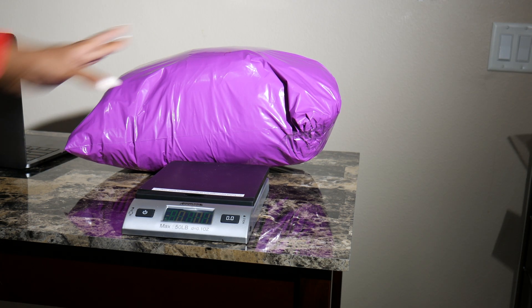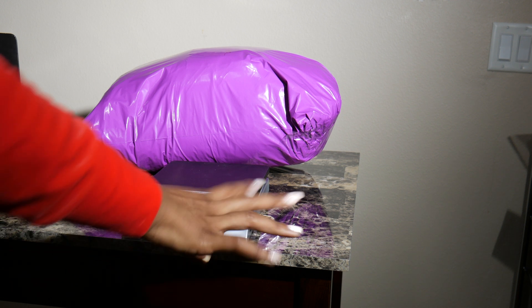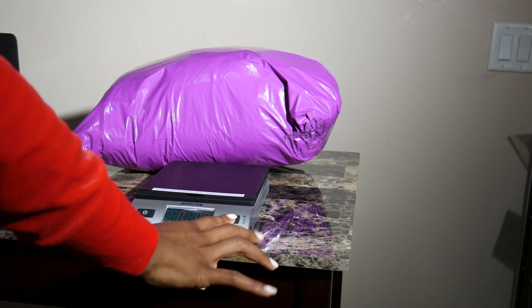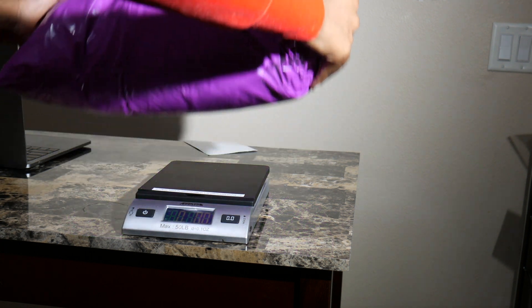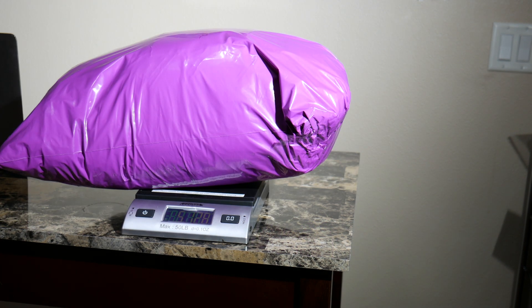Now that I've finished packaging my order, I'm just going to go ahead and weigh it. I'm going to make sure the scale is at zero and place my product on the scale.